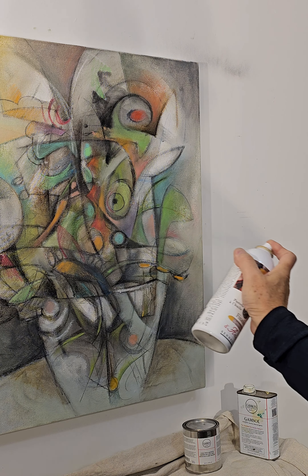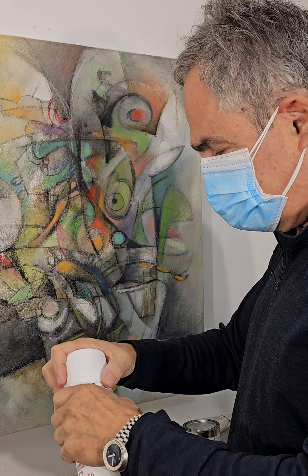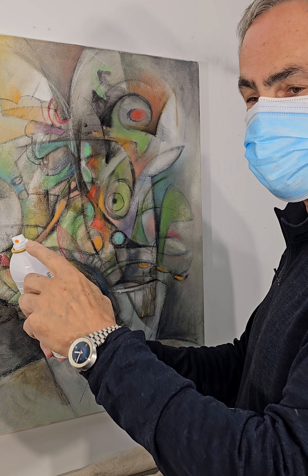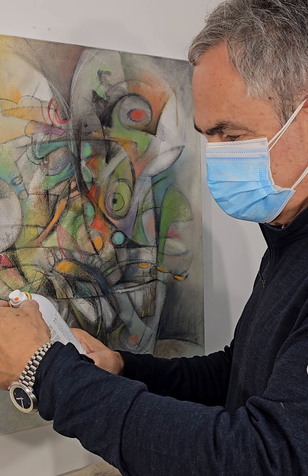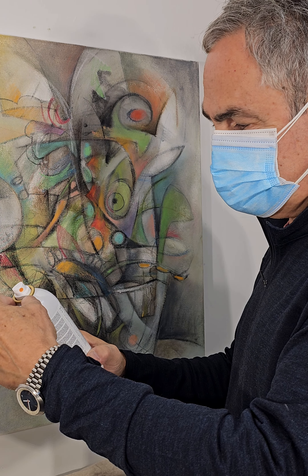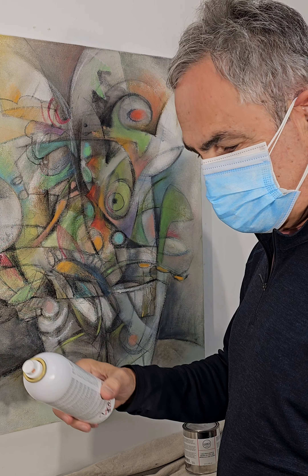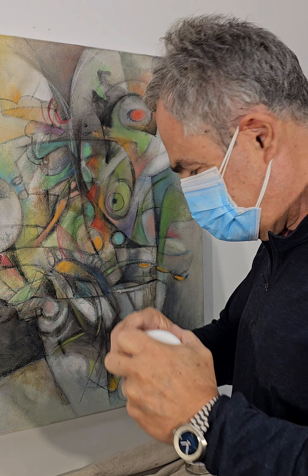When you're done with a layer of spraying, hold the can upside down and hit the spray until you stop getting spray to come out — that cleans the nozzle and protects its ability to spray. If the nozzle ever gets clogged, you can soak it in warm water with dishwashing detergent and vinegar.